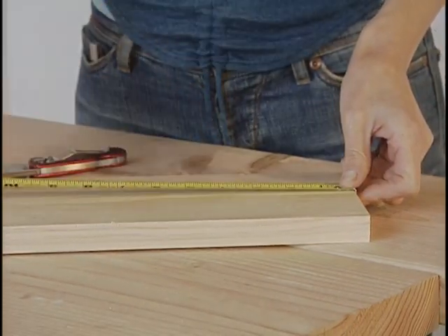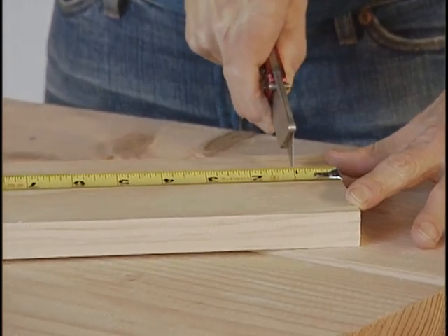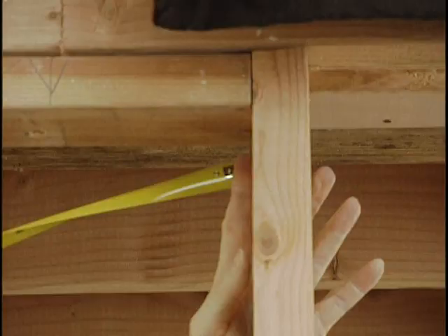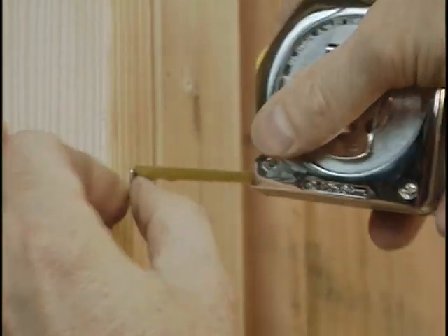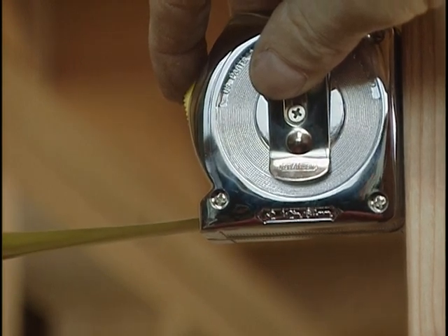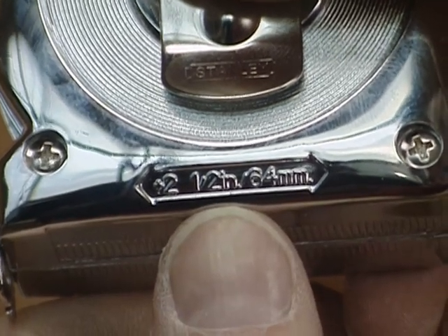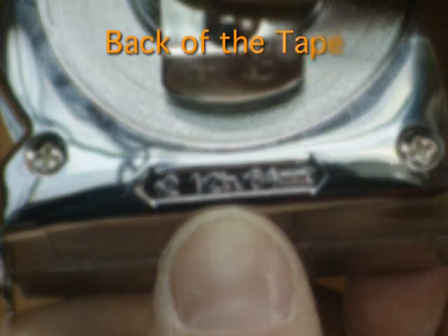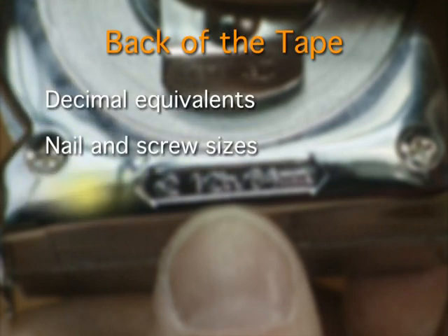If a measurement is critical, draw your layout line with a knife, which gives you a narrower, more accurate line. When measuring between two walls, curling the tape up against one wall gives an inaccurate reading. Instead, put the end of the tape against one wall and the back of the tape body against the other, note the measurement, and add the length of the tape body. Don't forget to check the back of your tape — it often has decimal equivalents, nail and screw sizes, and the actual size of a 2x4.